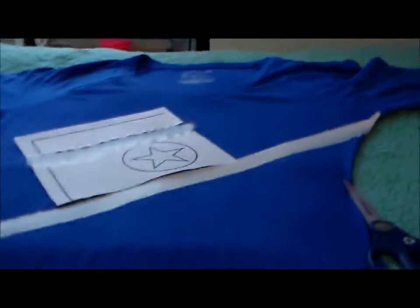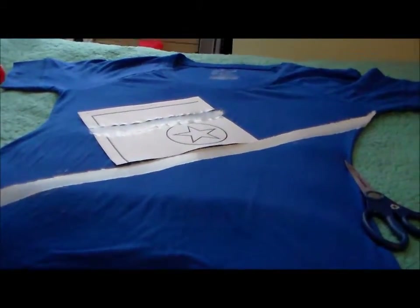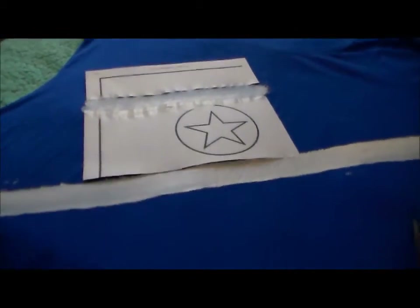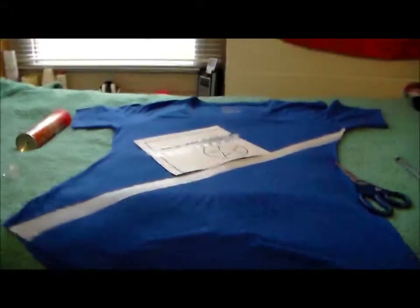If we turn you guys around, here is my workspace where I'm attempting, with fabric paint, to turn this blue shirt into a blue shirt with the North Korean flag on it. As you see, I have my first white stripe. I'm working on the second white stripe before I work on the middle. And I'll have more as I go.